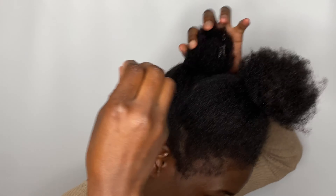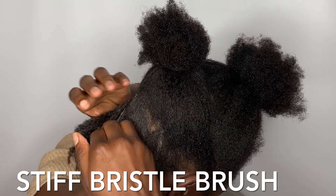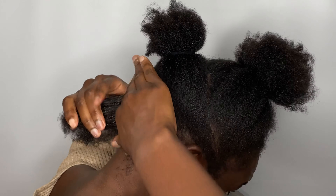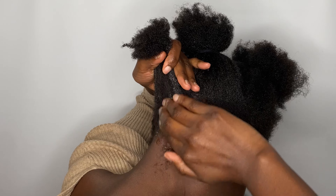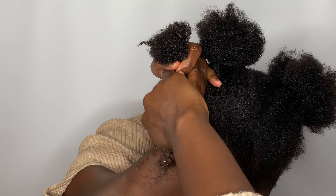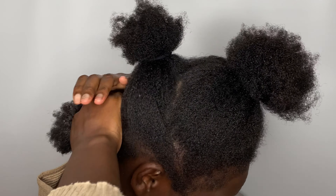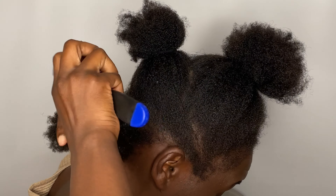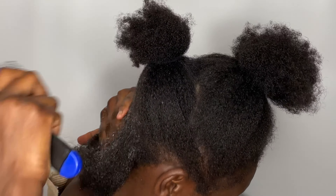You want to use some brush to help you, so I'm going to start with a stiff bristle brush, then I'm going to use a smooth brush to help me further smooth my hair down. If you have natural hair, you want to use some brush to help you, otherwise it's going to be very hard for this hairstyle to come out, as your hair won't be as slicked as you want it to be.